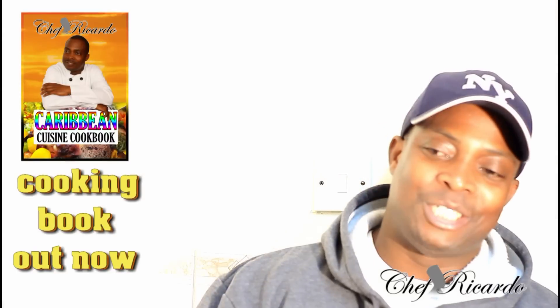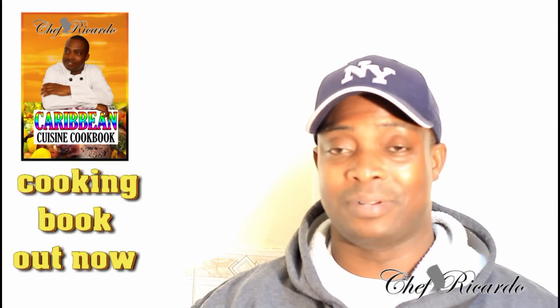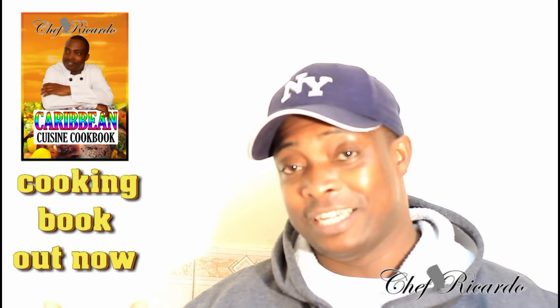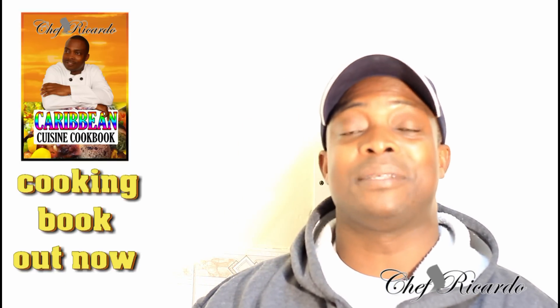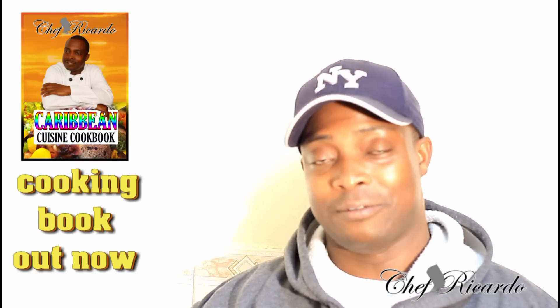Welcome back in the kitchen one more time. Chef Ricardo cooking program. Today we want to show you how you can make yourself a nice, lovely, simple stew chicken at home. Amazing stew chicken, lovely, nice, goes great with some rice. I know you will love it. Enjoy the recipe, subscribe to the channel, and please leave your comments. Thank you so much for watching.